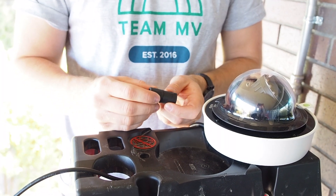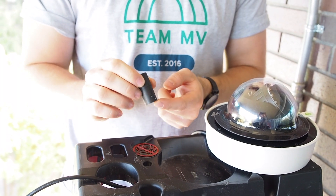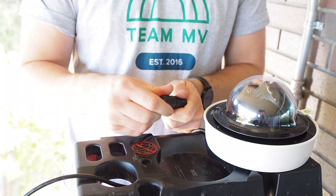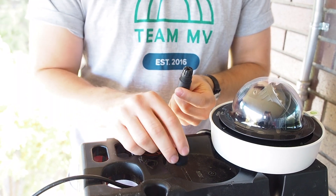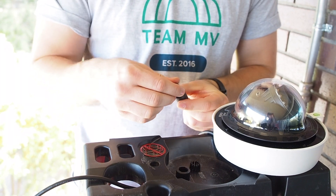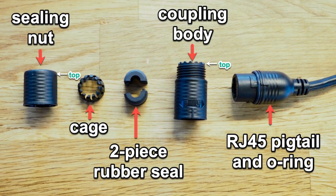After ensuring you've got a spot to place all the small loose parts, hold the top part upright with the larger opening at the bottom to ensure the pieces do not fall out. Then carefully unscrew the top part to separate it into two coupled pieces: the sealing nut and the coupling body. Inside you will see the two final pieces: the cage and the two-piece rubber seal. This is where something like a ladder tray is going to come in handy. Let's call the four main pieces the sealing nut, the cage, the coupling body, and the two-piece rubber seal. The diagram on your screen shows all the pieces and their orientations.